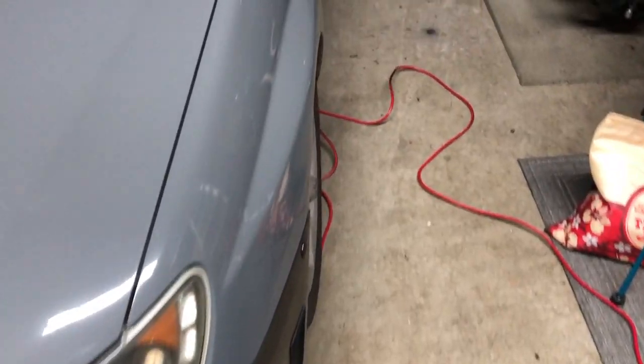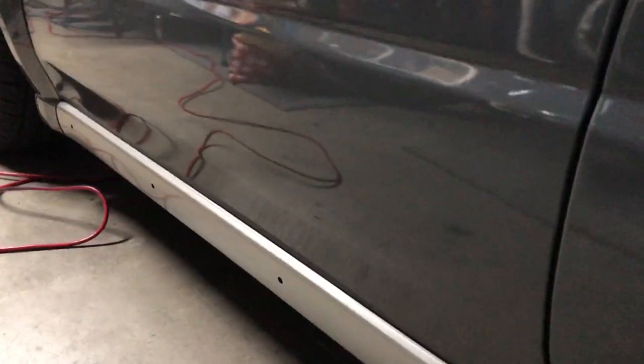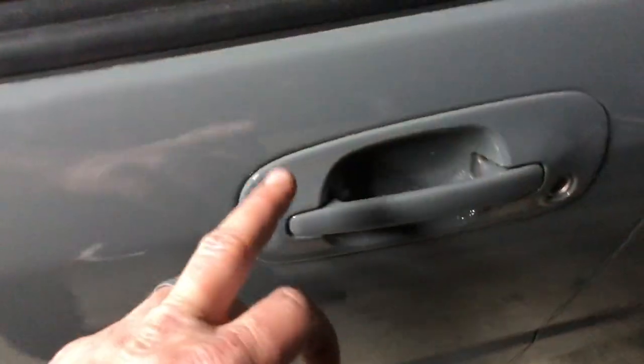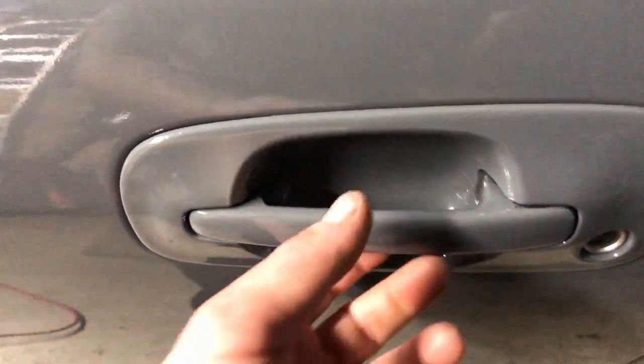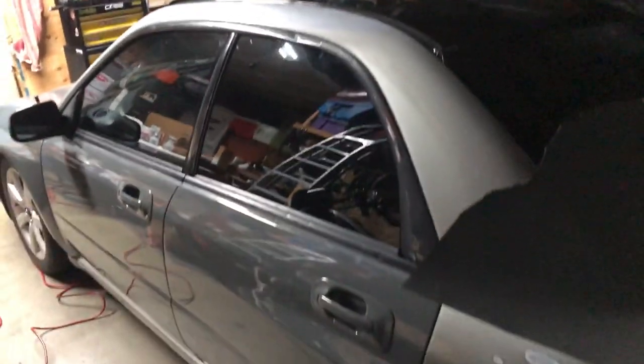That's a wrap — the fenders are done from the last video, the doors are done, the mirror is done, and we're moving on to the quarter panel next. Quick walk-around: doors came out flawlessly, the mirror cap even came out flawlessly. The door handles aren't perfect — I kind of gave up and said screw it, they're gonna look the way they look. I need to start wrapping the bigger panels to show some real progress, so the quarter panel is next — that'll be a fun video, stay tuned.